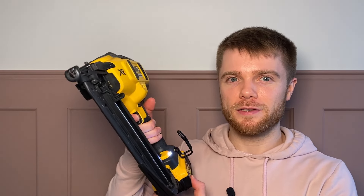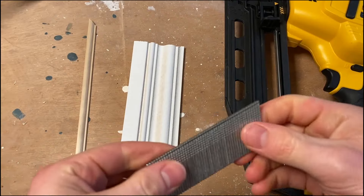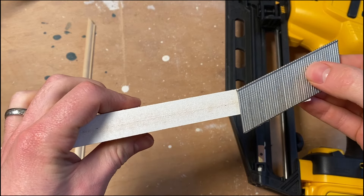No real complaints — it's the standard DeWalt grip, XR tools brushless motor, and there are LED lights down here which are always useful so you can see what you're doing. Excellent tool. I bought the naked version because I already have the DeWalt battery platform and already have the batteries.